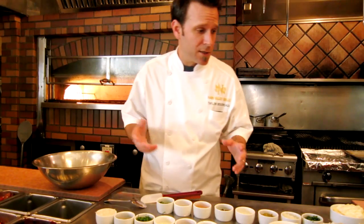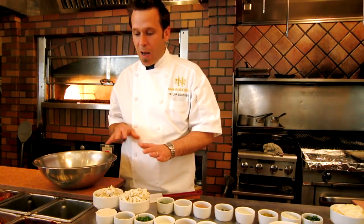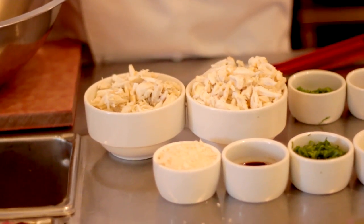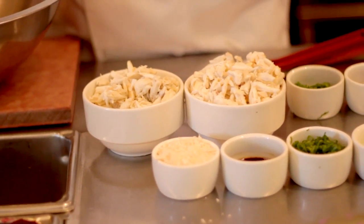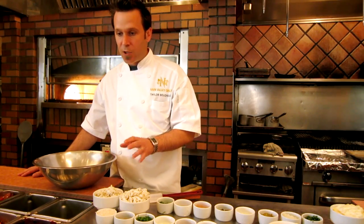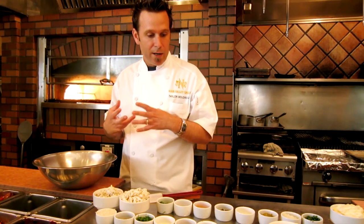Very easy with the crab cakes. First things first, you want to start off with some beautiful lump crab meat. This is a pound of crab meat that we've gone ahead and picked through all the shells, so all that's left is just this beautiful crab. You want to keep this together during the process, so you want to be very careful as you're mixing it that you don't tear it apart or macerate it.